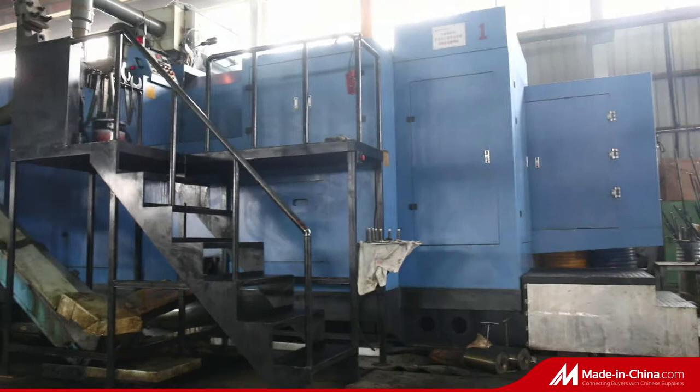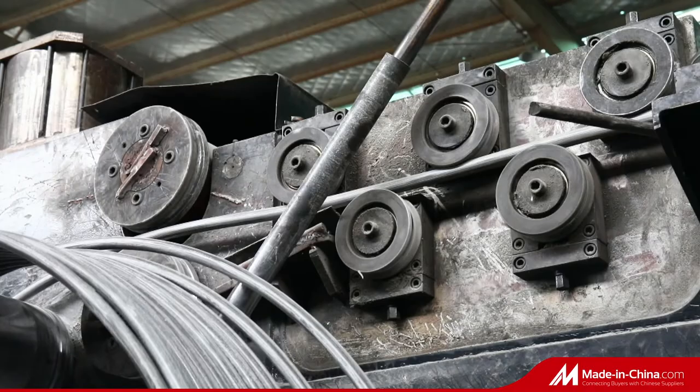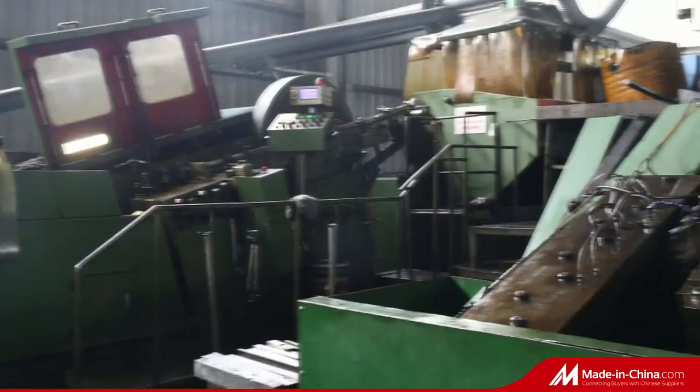Main specifications: M16, M20, M22, M24, M27, M30, etc.